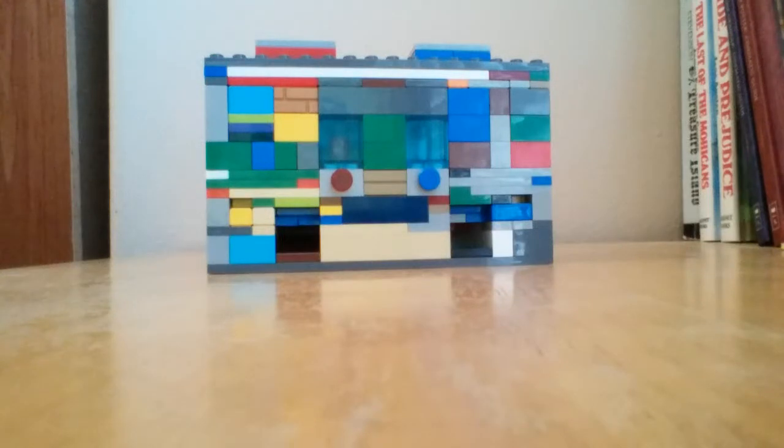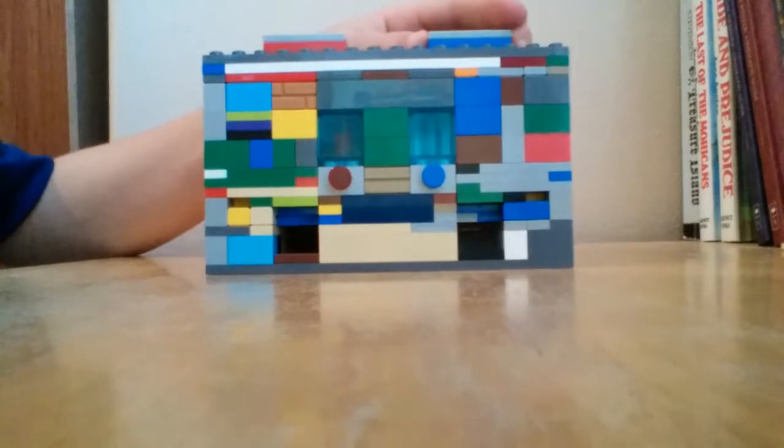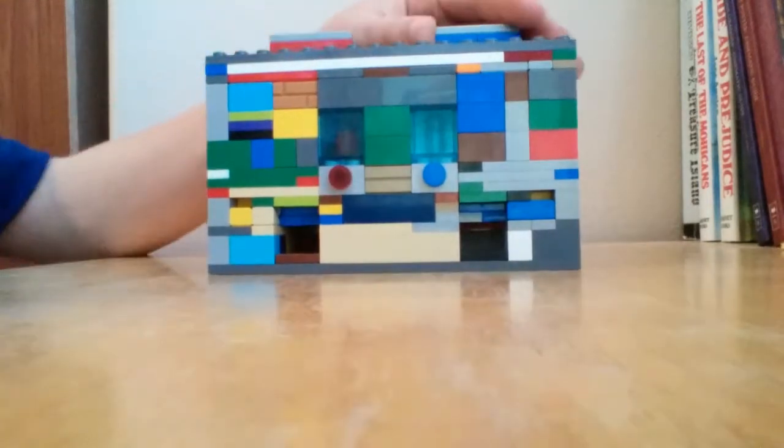Hey YouTube, LEGO Productions here, and in this video I'm going to be showing you my newest LEGO Soda Machine.